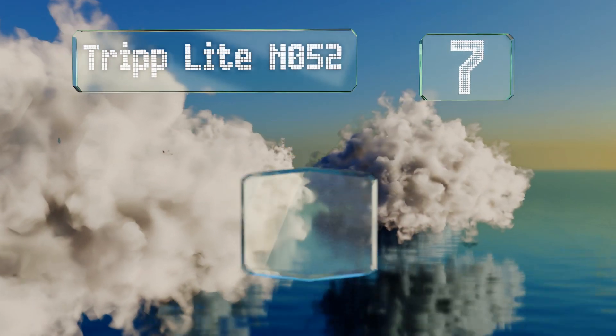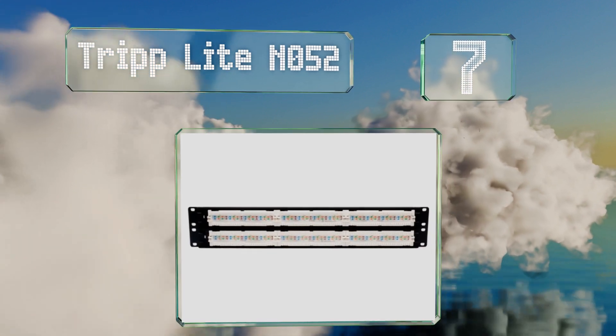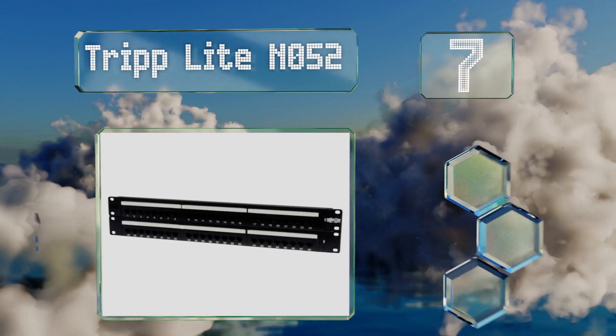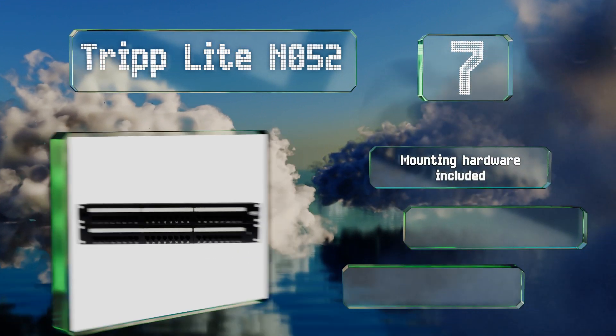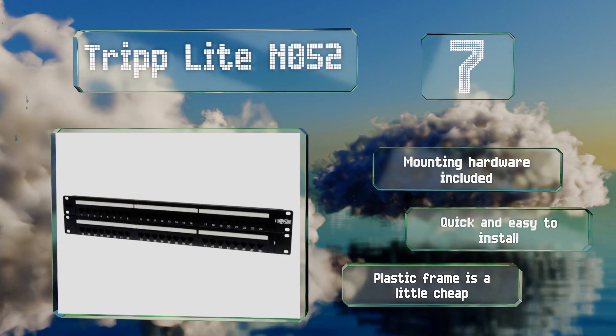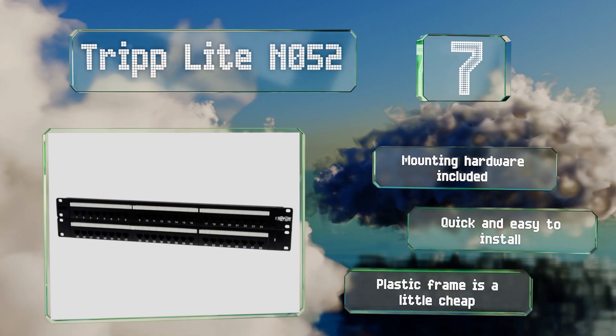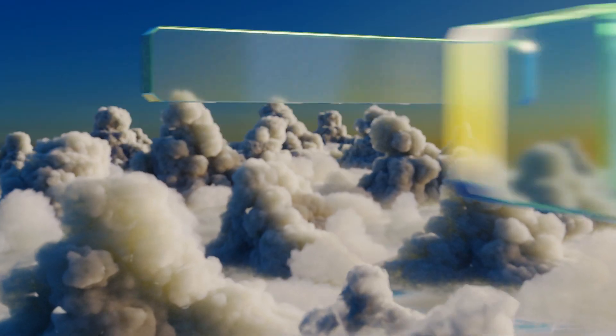Starting off our list at number seven, if you have a fair bit of space in your setup and require a total of 48 ports to manage your network, the Triplite NO52 will serve you well. It takes up two slots in a standard 19-inch rack with 110-type punch down terminals in the back. It comes with mounting hardware and is quick and easy to install, but the plastic frame is a little cheap.